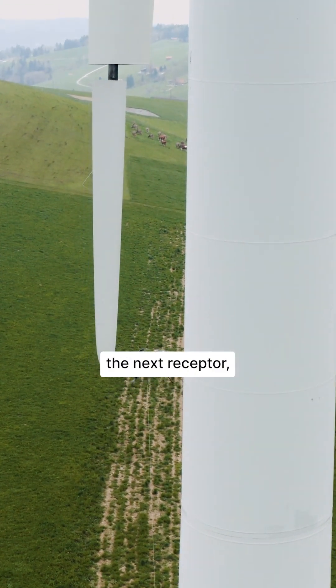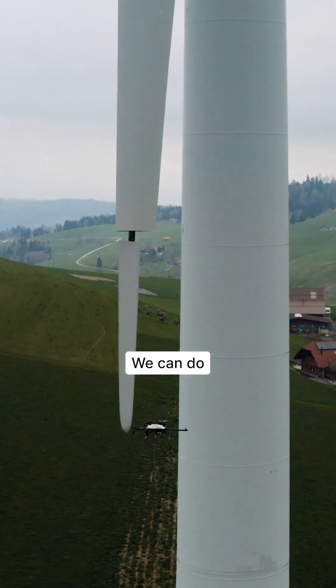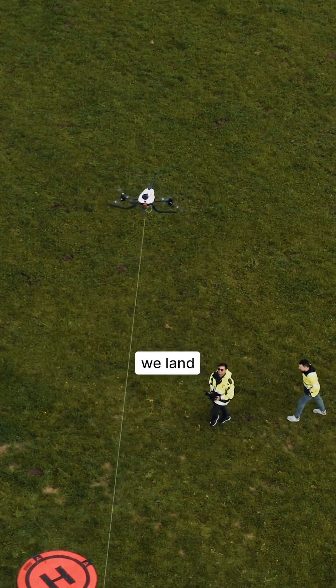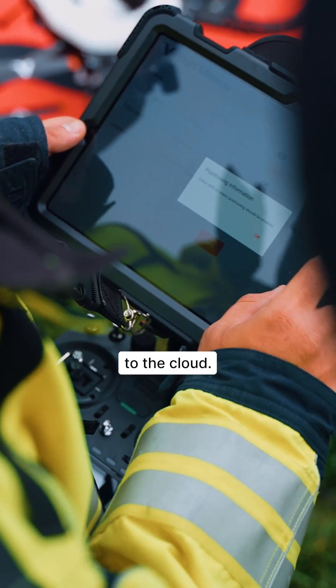We continue to the next receptor, repeat the process and so on. We can do the pressure side and the suction side usually in one go. Then we bring the drone down, land and upload the measurements to the cloud.